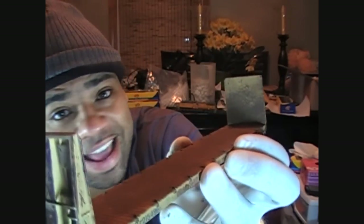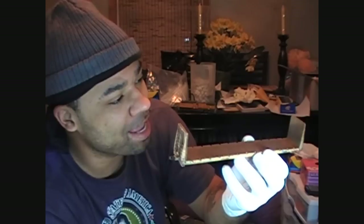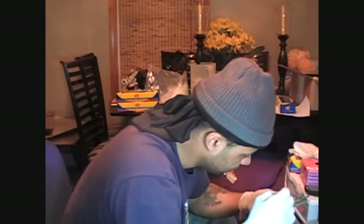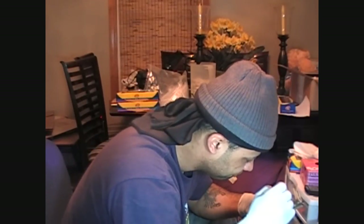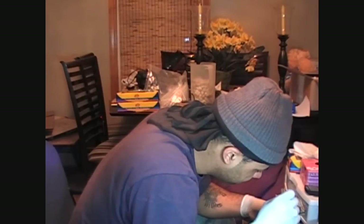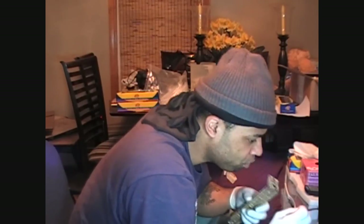Right now I'm applying the powders and it's looking hot already — damn, it's looking really good. I'm just applying the powders in certain places where it needs to be.